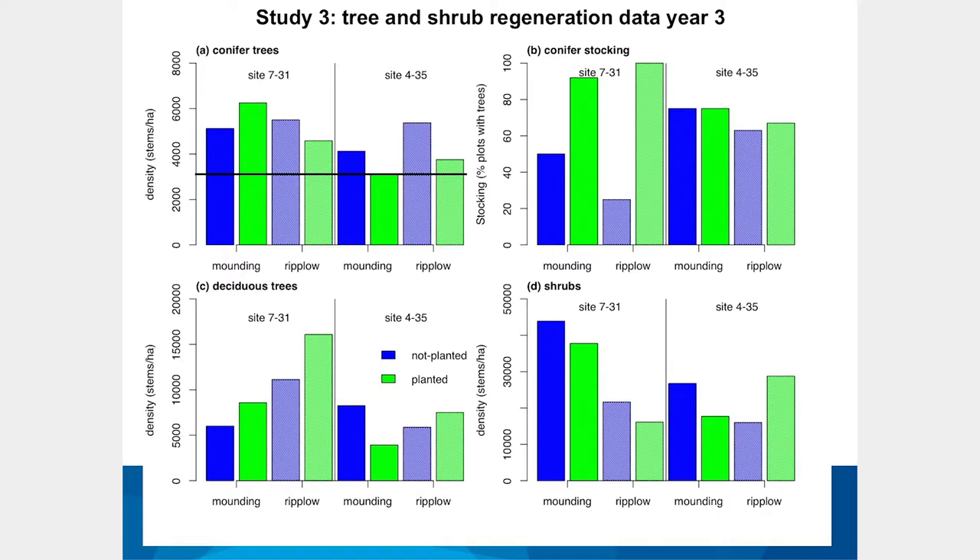Planting a few trees is probably a good insurance policy if you want a conifer-dominated forest. But if you're happy with vegetation and woody species in general, all of the deciduous trees are natural recovery — we're seeing at minimum 4,000 stems per hectare and up to 15,000 stems per hectare in these treatment areas. We have a forest canopy developing in all cases, whether ripping or rough and loose mounding. Our tree planting of 3,000 stems per hectare is in some ways inconsequential if you have 15,000 stems of poplars and aspen coming through, and shrub densities are even higher — willows, alders, and similar species.